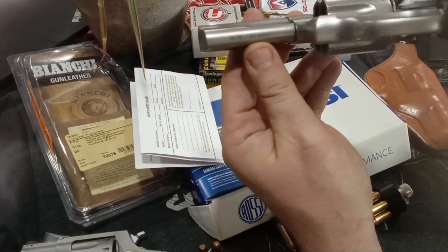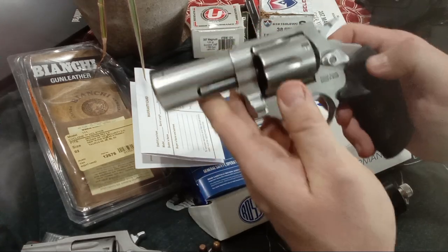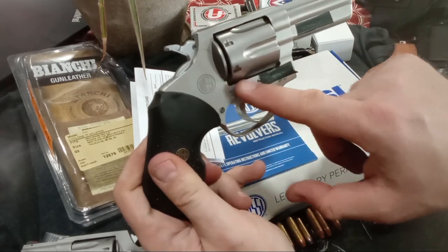That's .38 Special/.357 Magnum — pretty nice etching there, I can feel it in Braille. I can feel 'Taurus made in Brazil.' Braztec — which Taurus owns. Braztec owns Taurus and Rossi, I think, is how it works.